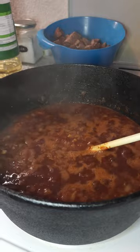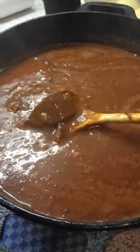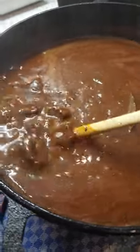By the way, this is not paid advertisement. I really wanted to try cast iron products and I wanted to get a Dutch oven for quite some time now. All Oak Fire products come with a five-year guarantee.